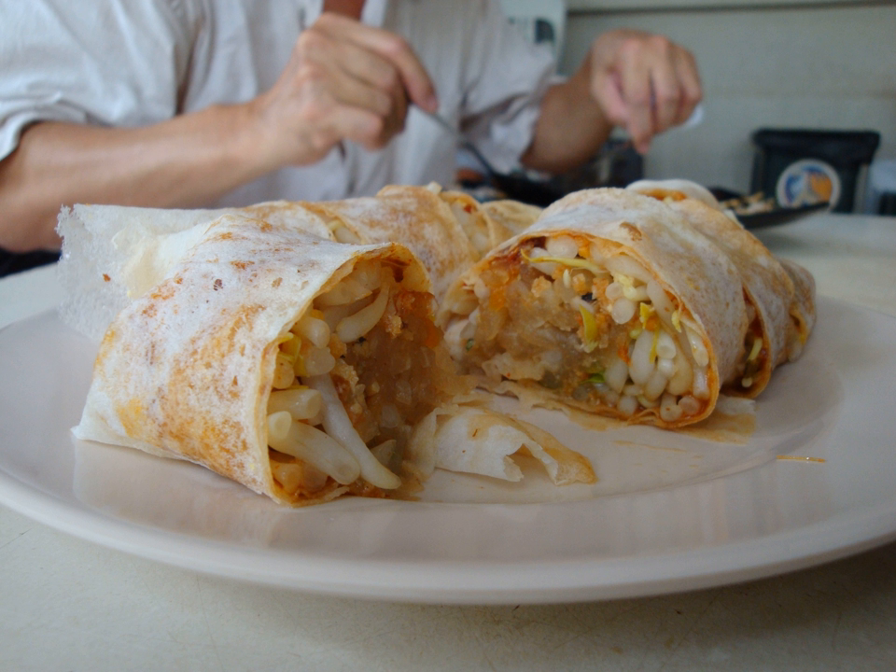In Taiwan, popiah is eaten in several varieties which can be classified into fried and non-fried versions. The fried version is very commonly served year-round in Chinese restaurants. It is small, crispy, and rolled with meat or sweet red bean paste.